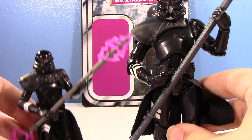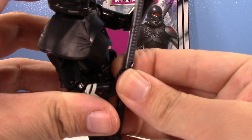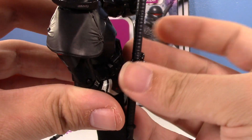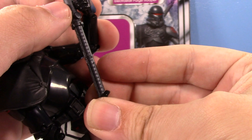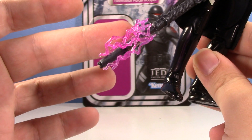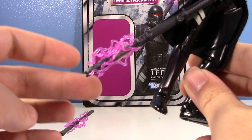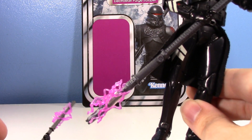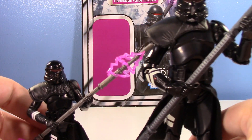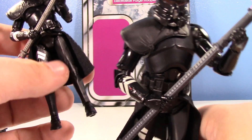Let's bring the Black Series one in for comparison. The Black Series one also doesn't have staff-holding hands, and the handle is super thick so it just does not like holding it. I had to use double-sided tape to keep those effects on, because otherwise they just fell off all the time. So staff-wise, the Vintage Collection one is a trillion bajillion gajillion times better. Head sculpt-wise, the Black Series helmet is really nice — I think both have really nice helmets and look very similar. If I had to pick, I'd say I prefer the 6-inch one just ever so slightly.